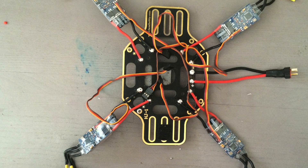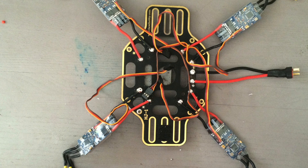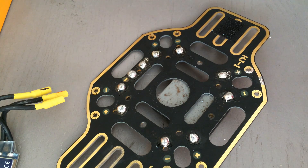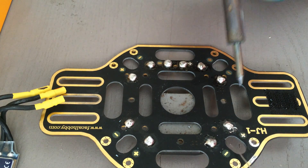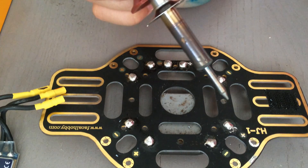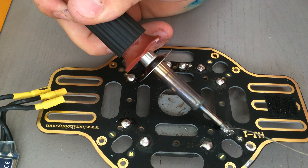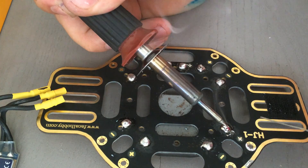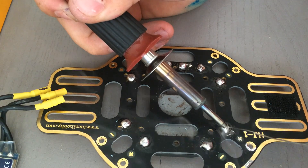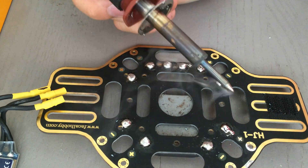I'm going to go ahead and show you how to wire these electronic speed controllers onto the board. The first thing you want to do is make sure there's a little bit of solder on all of your solder points. I've done it to all of these already. I'm just going to add a little bit more to this one — basically just heat up the contact point a little bit with the tip of your soldering iron and apply some solder to that point until you have a nice little bubble.